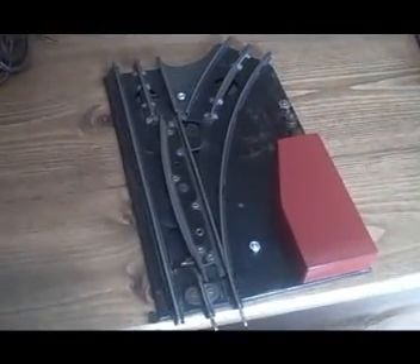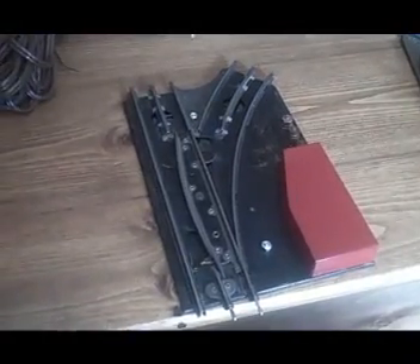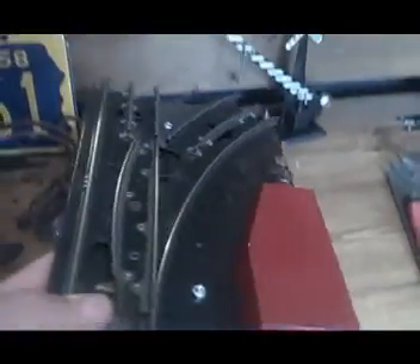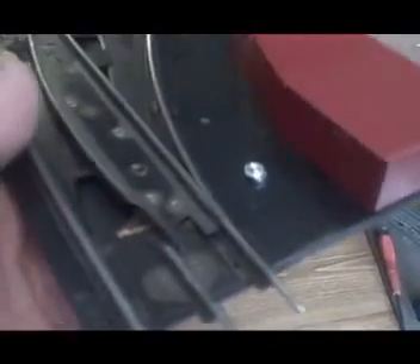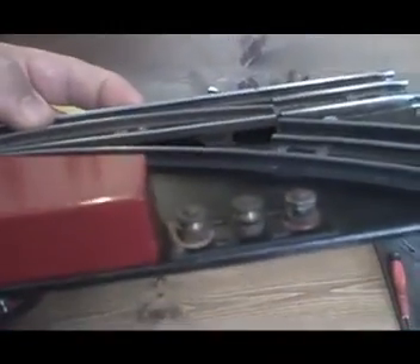This is Brian from Gerard PA and today I'm going to be talking about the Marcs electronic switch track. We've had some questions about the functionality and how you hook these things up, and basically I'm going to go through a little tutorial here to show how these tracks work and how to connect them.